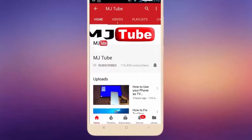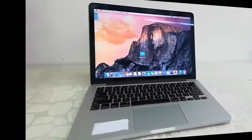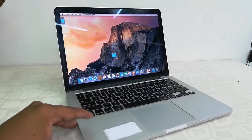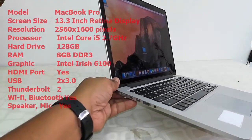Subscribe to MJ Tube and hit the bell icon for latest videos. Hey guys, welcome back again. Today I will be reviewing this MacBook Pro, so let's see the key features of this MacBook.